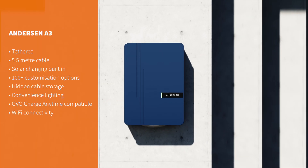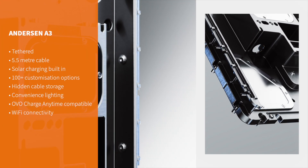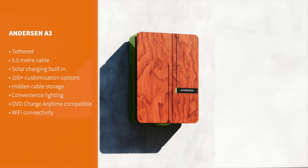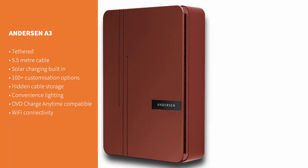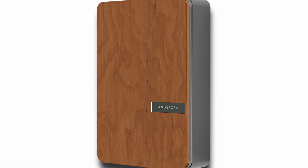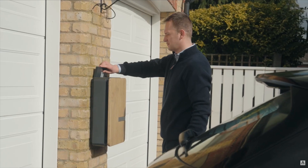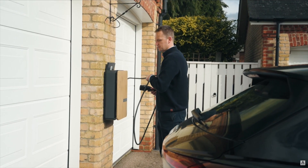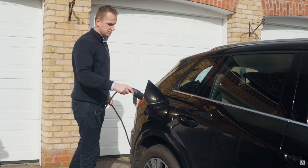If neither of those apply to you, then definitely get the A3. We hope you found this review of the Anderson A3 helpful — if you did, make sure to give it a thumbs up and subscribe to the channel, as we've got plenty more guides, tips, and reviews on the way. You'll find a more detailed written review in the description below, as well as a link to our best home EV chargers video if you'd like to explore other options. As always, feel free to comment below if you have any questions, and we'll see you next time.